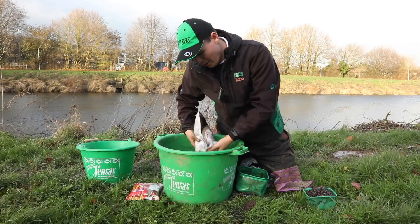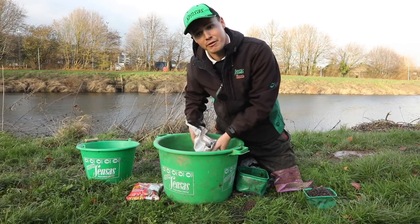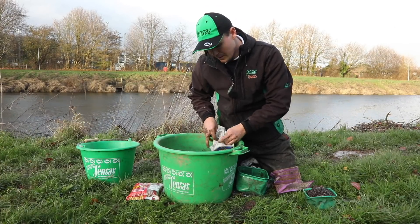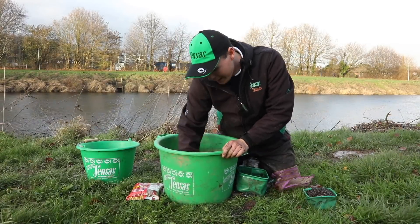I don't worry too much about lumps in my ground bait on the Wye — the volume of fish that's in here quickly break down any balls. And in actual fact, I think at times it helps to hold them in the peg.